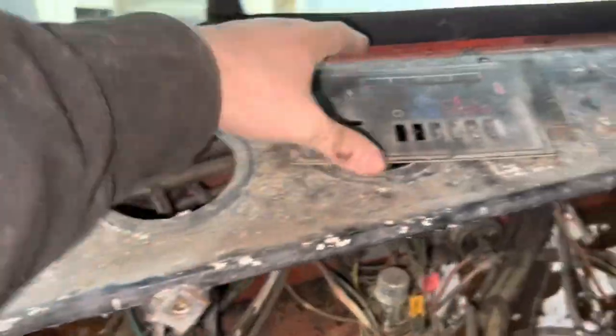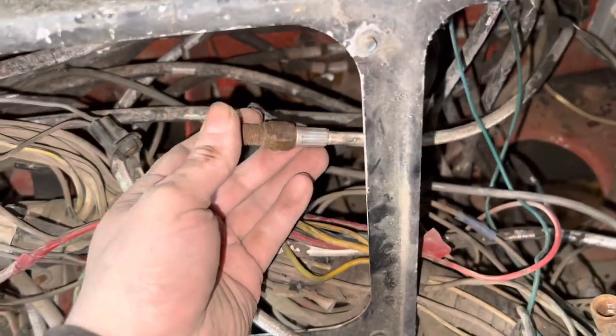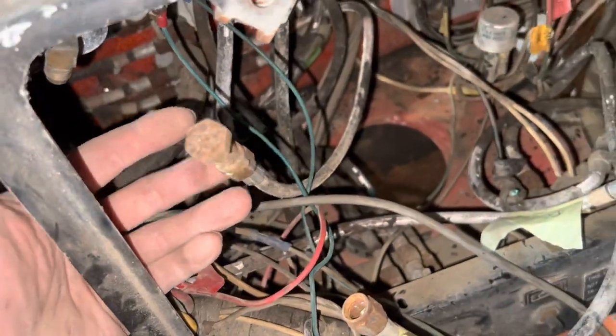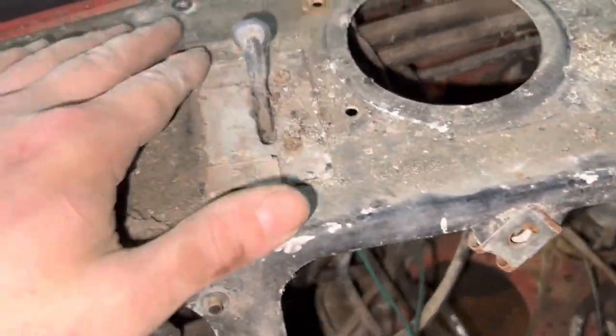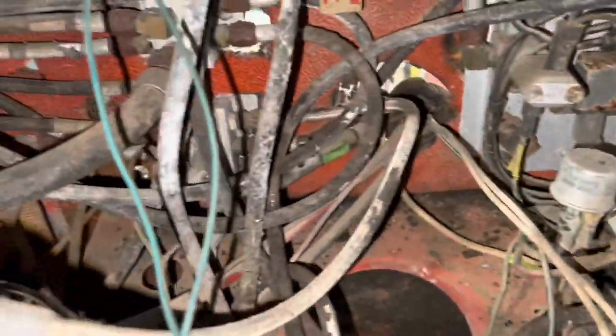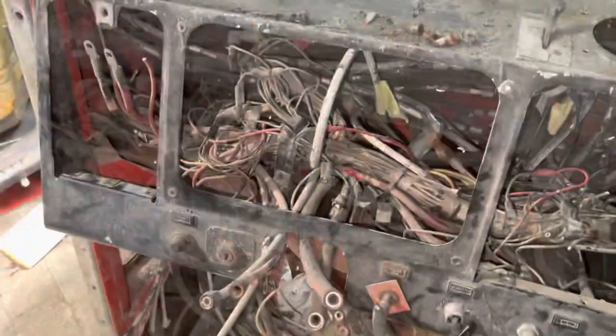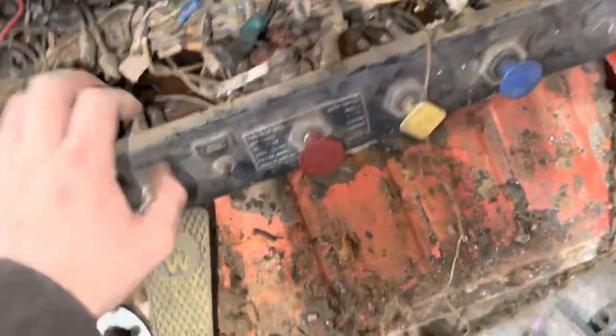The main thing here to remember is to disconnect all your airlines. My diff lock switch was already disconnected — I don't know why, I'm going to have to investigate. I'm hoping the actuator's all right but it's obviously been undone for a long time, maybe when they swapped the axles over and rebuilt the cab originally they didn't refit it.